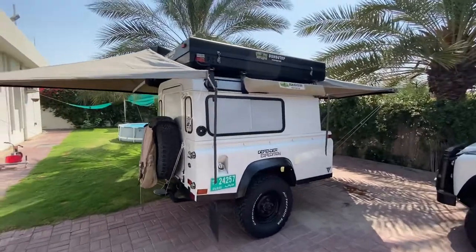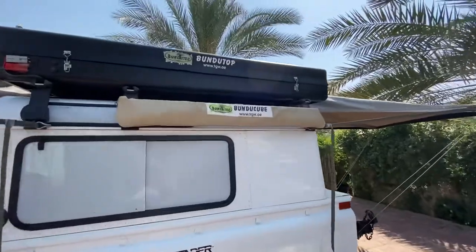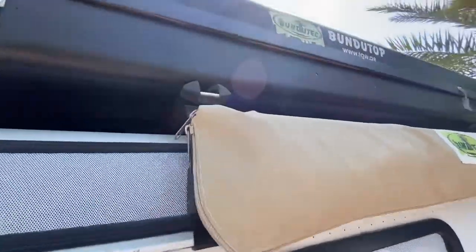This is the Bundotop installed on the trailer on the roof bars. You need roof bars and it's drilled through the tent directly.